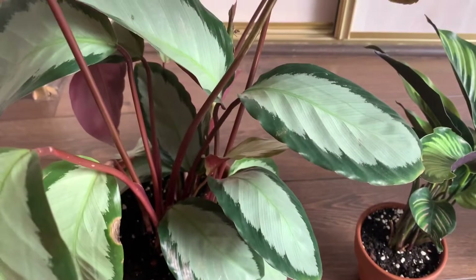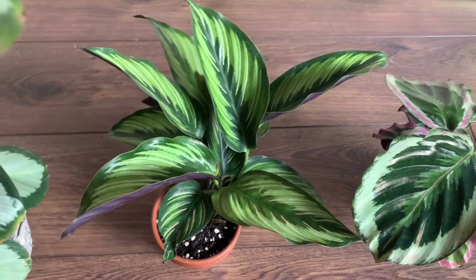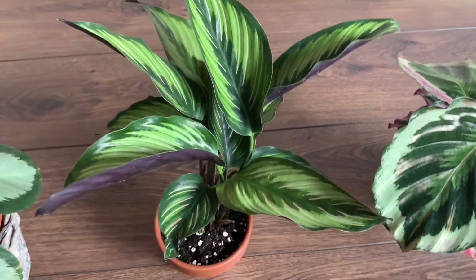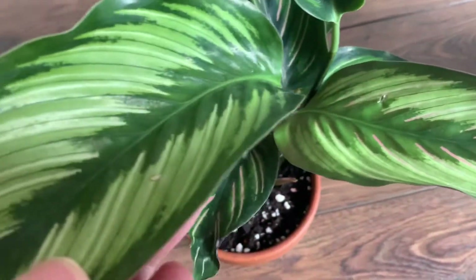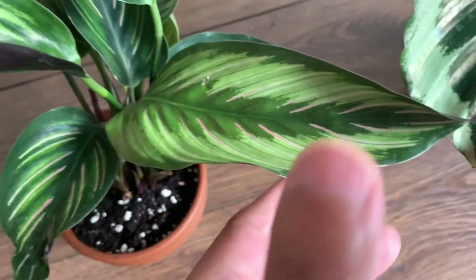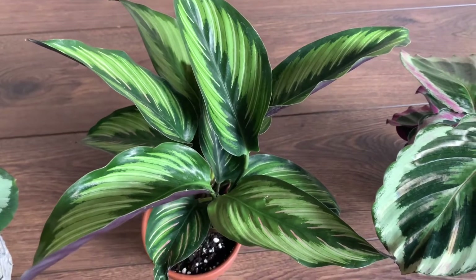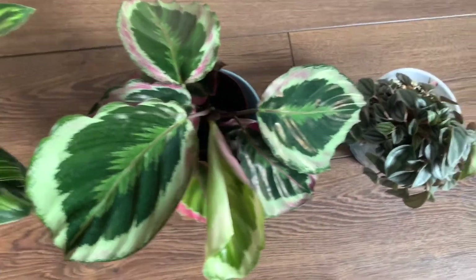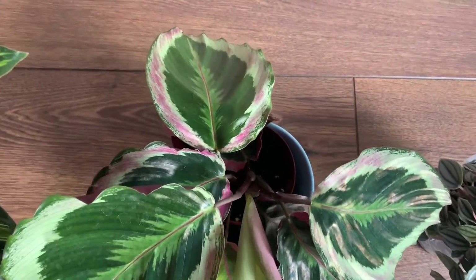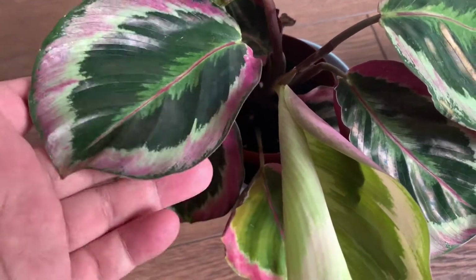Here comes my favorite of the batch — the Calathea ornata. Notice some of the stripes are pink while others are simply white; I guess it has something to do with the amount of light it receives. Next up is the no-ID Calathea — it looks like some kind of roseopicta to me, but I'm not sure. It looks like some kind of hybrid. I really like this one as well, especially the leaves with a lot of pink.